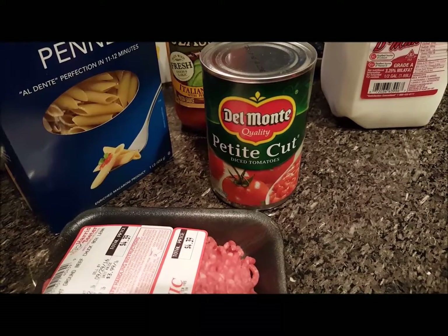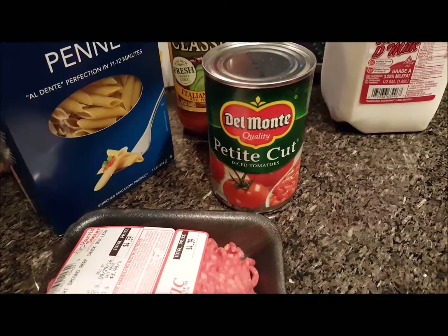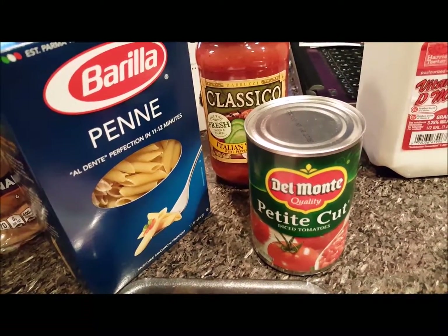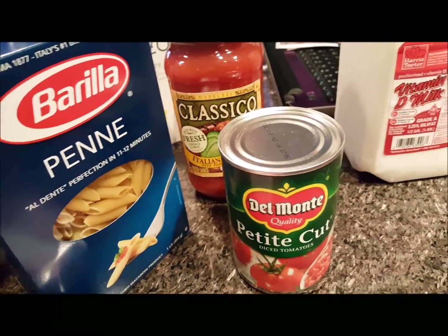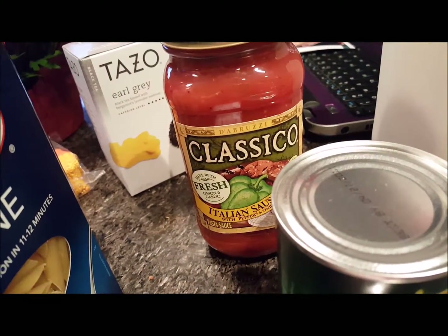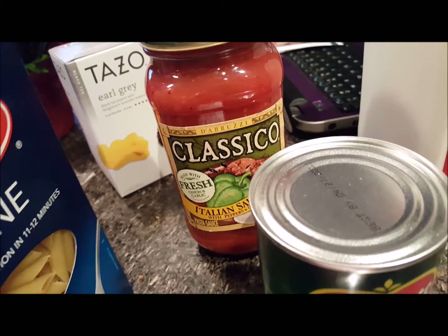Today's Wednesday, so I think sales change on Wednesday and they just put out all the new stuff. The Barilla Pasta was $1.58, Classico Spaghetti Sauce was 2 for $4, and I picked up Italian Sausage and some Earl Grey tea, because I like that in the evenings to unwind. That was not on sale — $3.99.